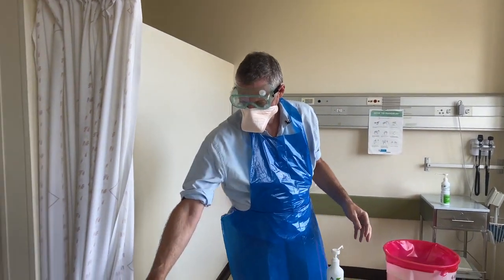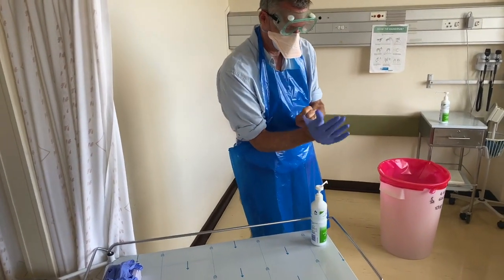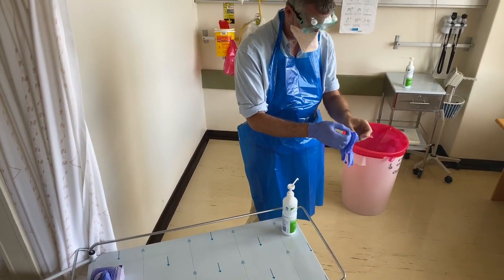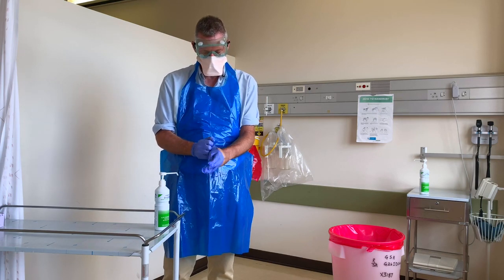The last piece of equipment I'm going to put on are gloves — I'm going to be using non-sterile gloves for this. And that is the donning, or putting on, procedure for personal protective equipment for a patient you're looking after with COVID-19.